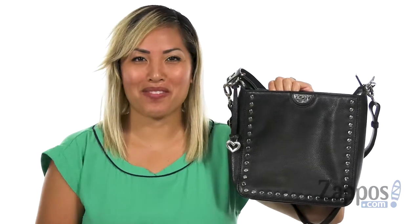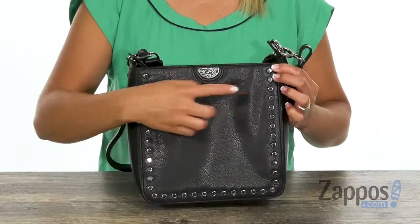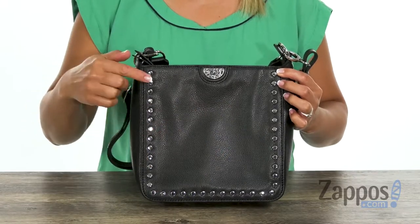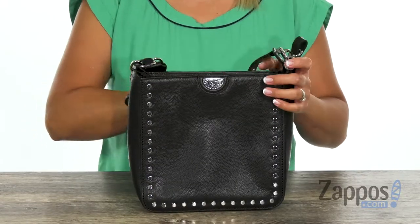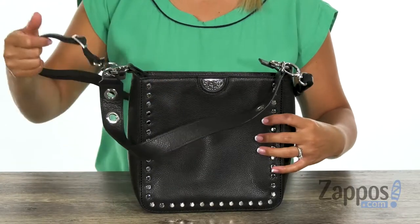Hey everyone, it's Gina Lynn here with Zappos.com. You can make it rain with the Rain Convertible Shoulder Bag from Brighton. This handbag is made of softly pebbled leather, and I love how you have the studded details along the trim. You have the signature hardware logo and the shoulder strap with grommet details.